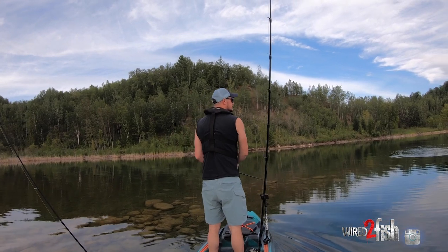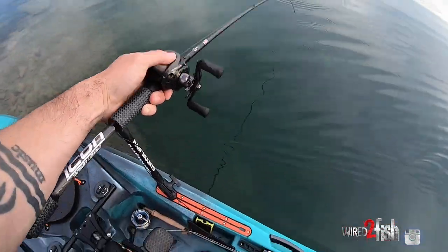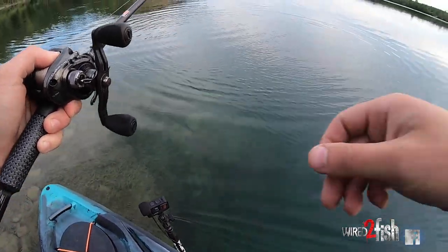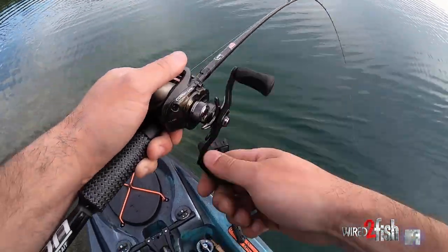Popper on this extremely — oh, it's a largemouth! Largemouth on the popper. There's a big, big smallmouth following it. You see this break? You see this freaking break I'm on? Nice largy on the popper, right on the steep break.